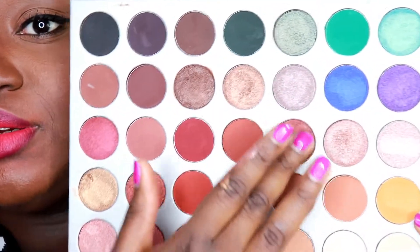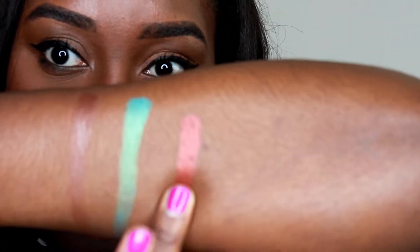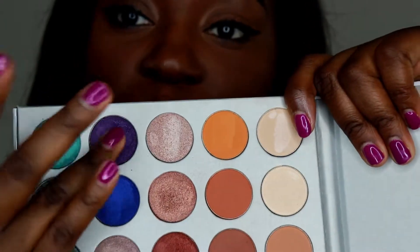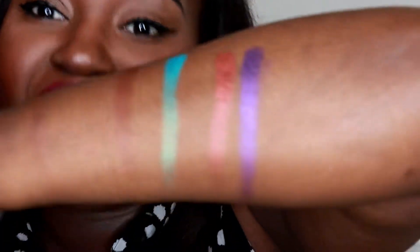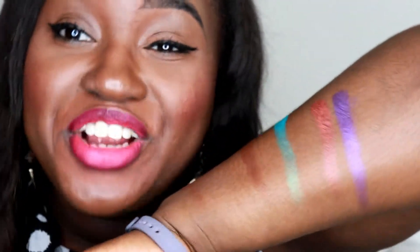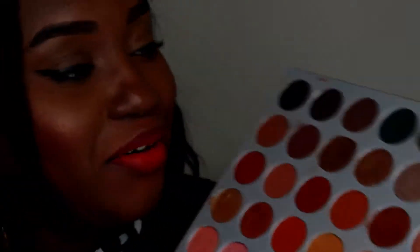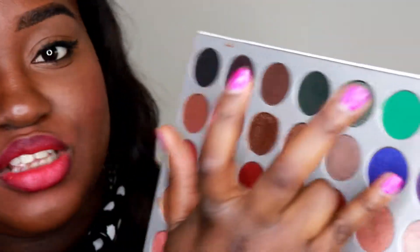I'm going to try this purple eyeshadow — purple is my favorite color, by the way. Look at that pigmentation — very beautiful! This palette is $38. Every other high-end eyeshadow brand would produce something like this and charge you like a hundred-something dollars, but the colors here are very high quality. It's just a beautiful palette.